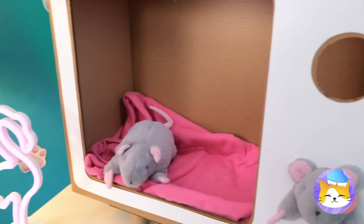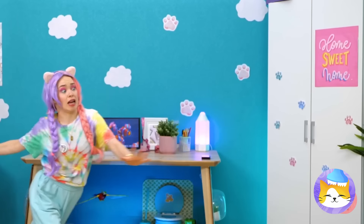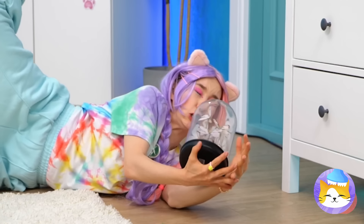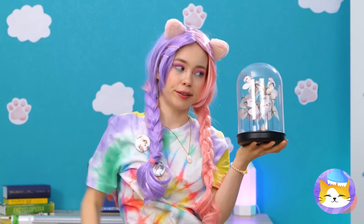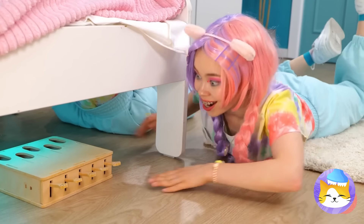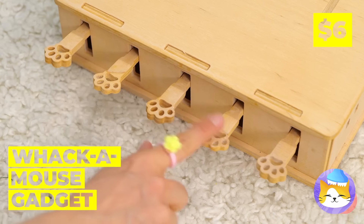Wait, where's the cat? She's on the prowl and she's on a feng shui kick. Let's get something that'll keep her distracted.